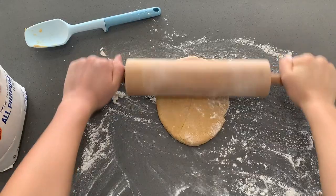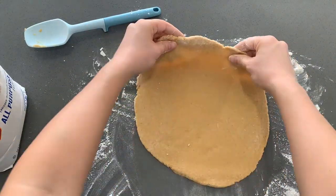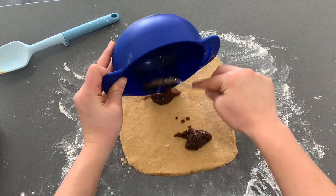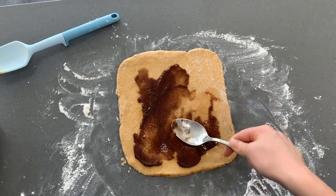Rolling pin — give it some flour. You're gonna roll this dough to about half an inch to an inch thick. It doesn't have to be exact but you want it to be in a rectangle shape. You can use a spoon or a straight edge to get it as close as you can. Then we're going to add our filling on the top and spread it all around.